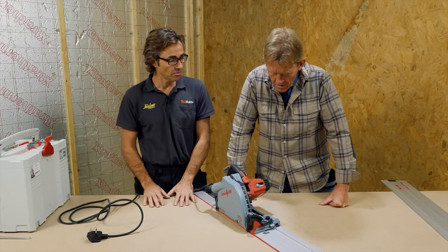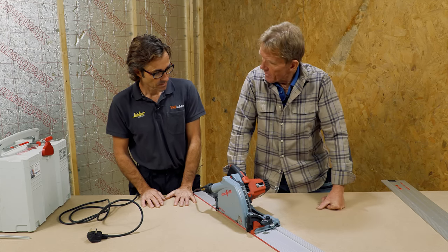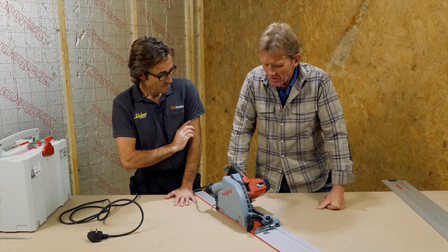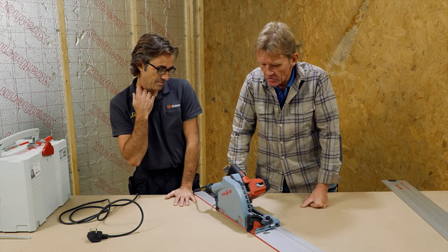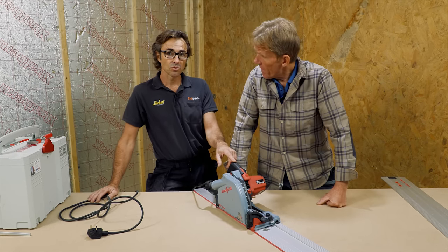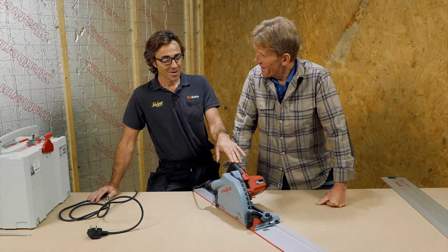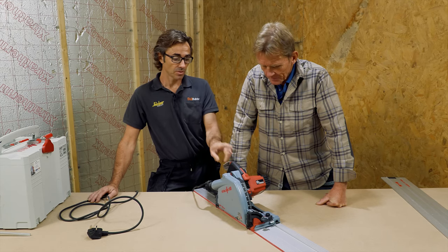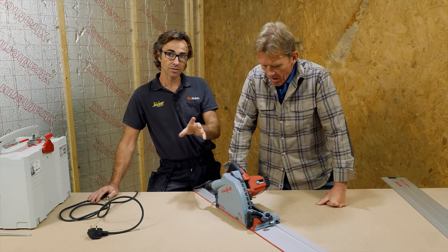People say this is the most expensive track saw on the market — it is, actually. We're talking around £600 with the rails and the saw, but it's not crazy money. This is a saw for the rest of your career. You're going to buy this and still be using it in 20 years' time — you'll wear out before this saw wears out. That's the difference.